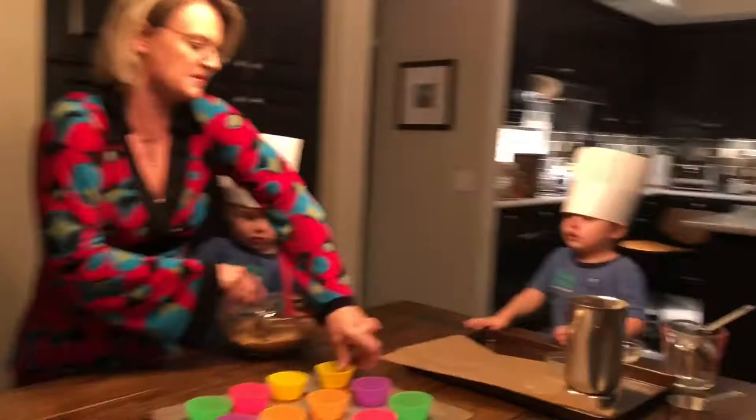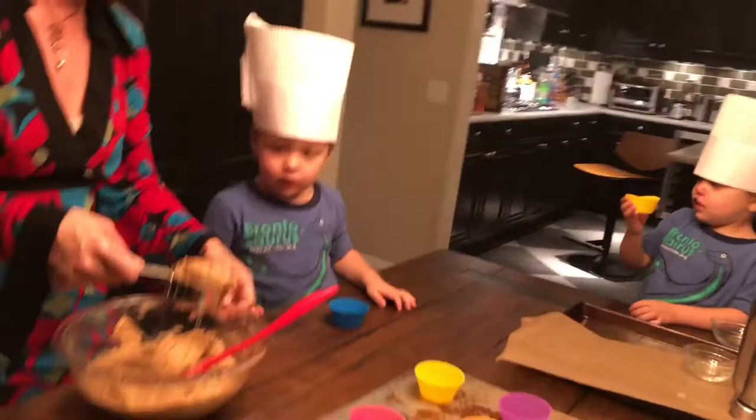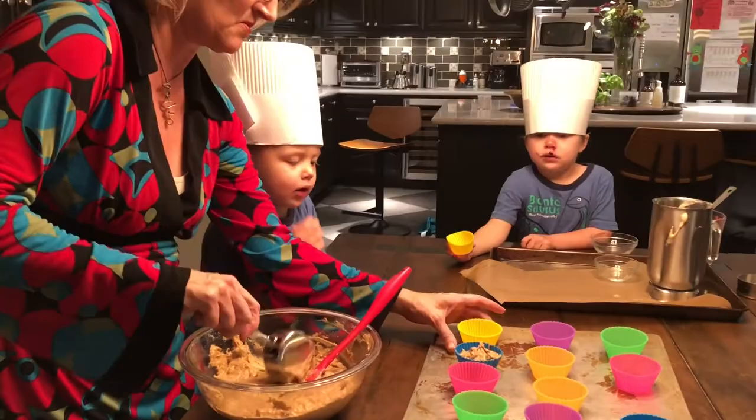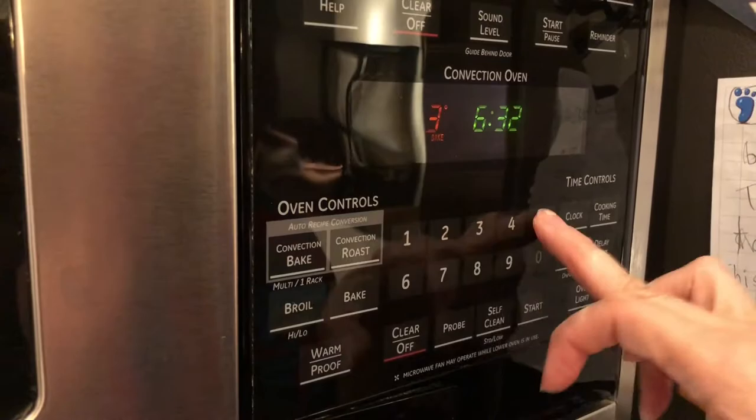Can you hold that for me? You each hold one. I'm just going to pour the batter in like so. A child asked to eat it raw, but no — you have to cook them first. We'll bake these at 350 degrees for about 13 minutes.